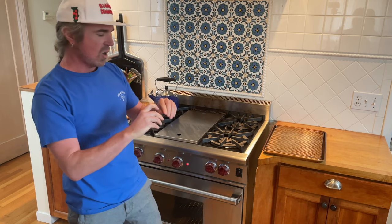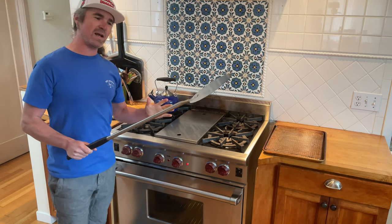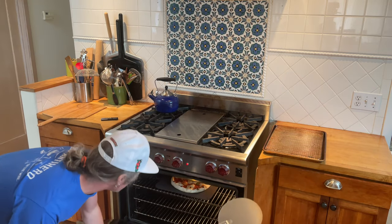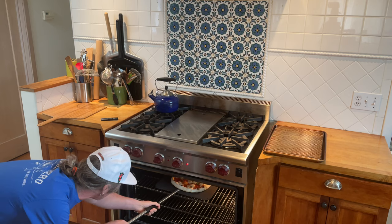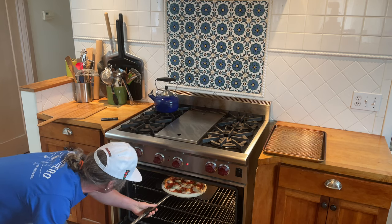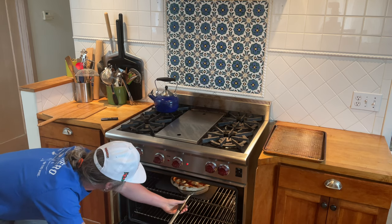We're going to shoot for around two minutes with the broiler on. Going in for a little turn to make sure it bakes evenly. We're almost two minutes in — going in with my turn peel, giving it a turn with the broiler still on. Wow, seeing some leoparding popping up, which is always pretty sweet with the baking steel.